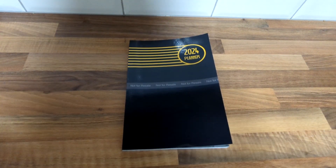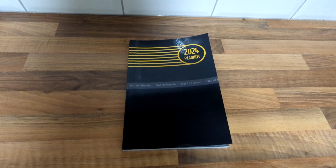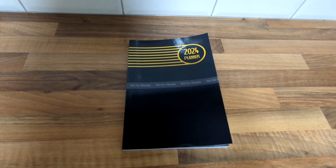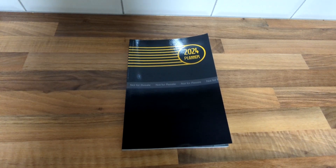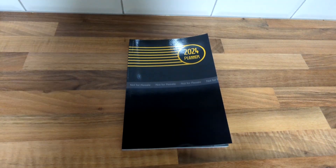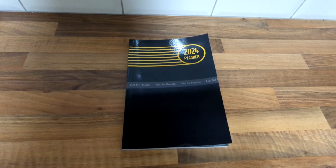Hi, I'm Andrew Stevington and in today's video we're going to do something a little bit different. I needed to print out a proof of my planner in six by nine — normally I do these in eight and a half by eleven, but I thought I'd try a smaller one.